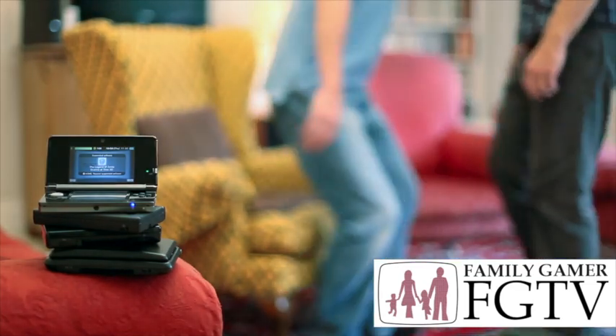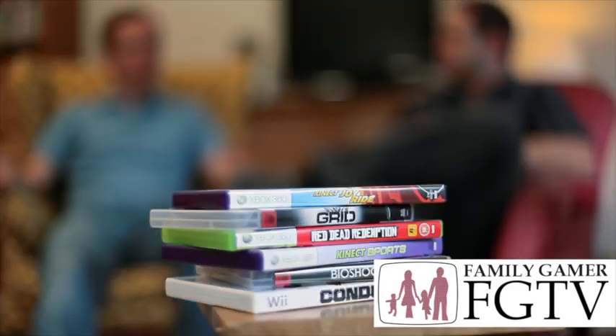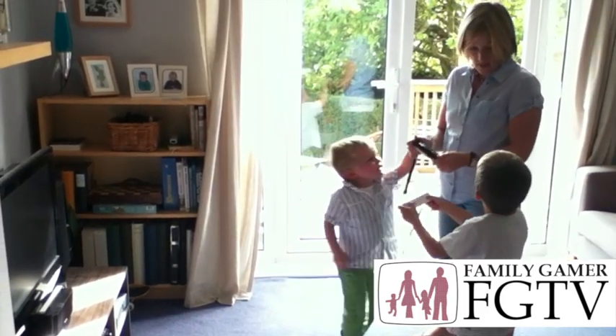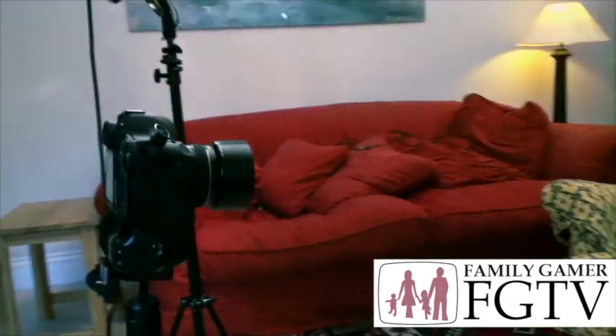Hi there, I'm Andy Robertson, and this is Family Gamer TV. Welcome to Family Gamer TV. This week we're back with Vanessa, who's been trying out Your Shape Fitness Evolved. How's it been going?